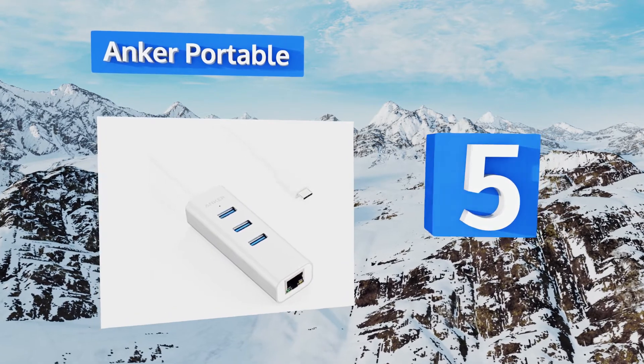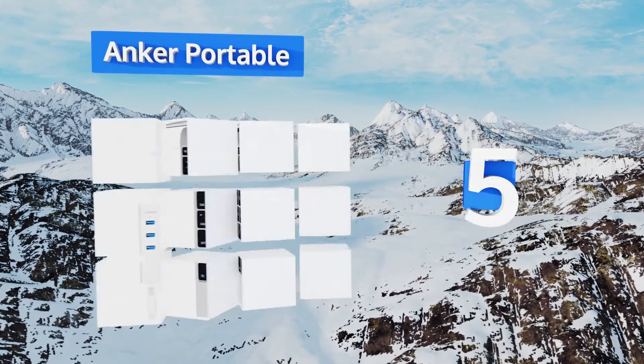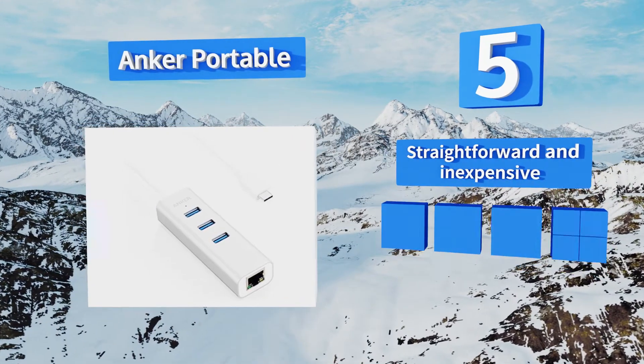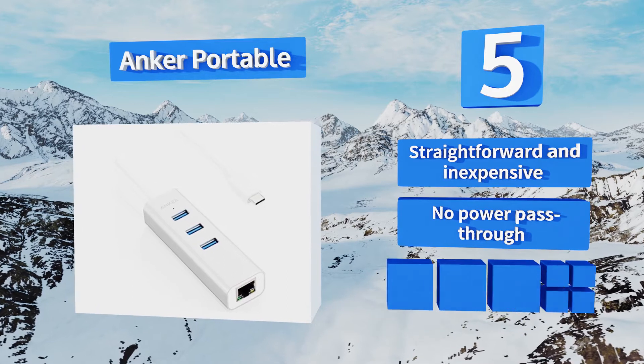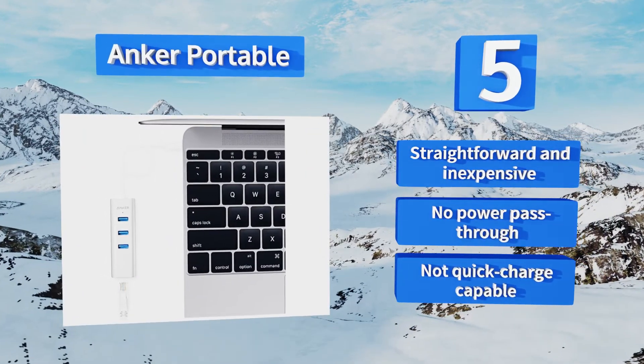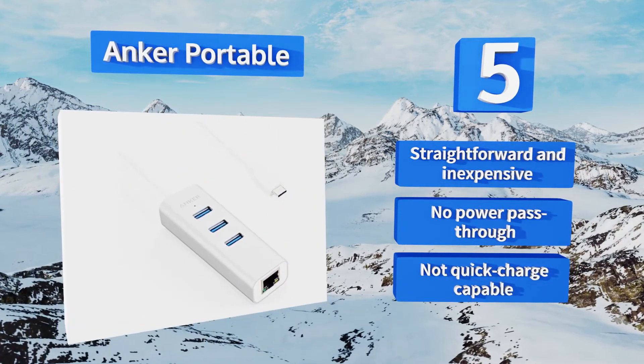Halfway up our list at number five, with a trio of third-generation Type-A ports and a 1000 megabit per second RJ-45 jack, the Anker Portable makes up for two of the most significant omissions from the newest Apple devices. It enables use of most older peripherals too, as long as they require 900 milliamps or less. It's straightforward and inexpensive, but there's no power pass-through and it's not quick-charge capable.